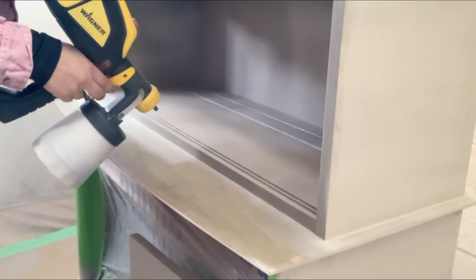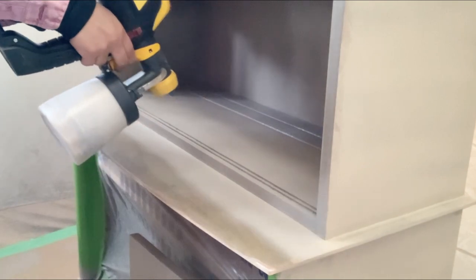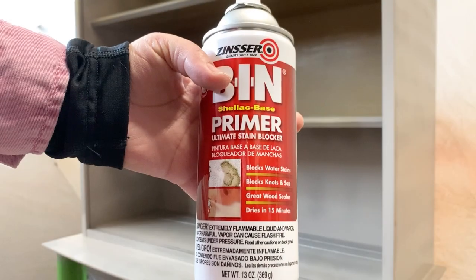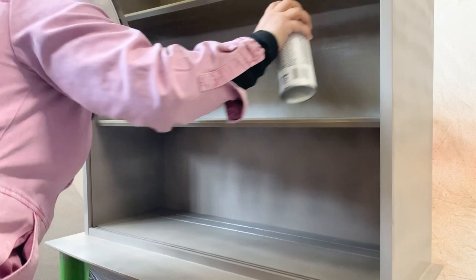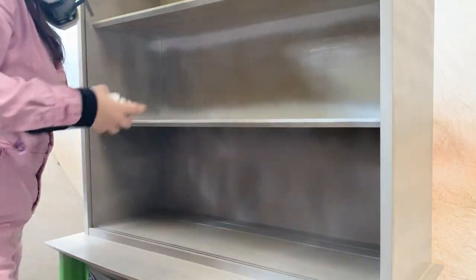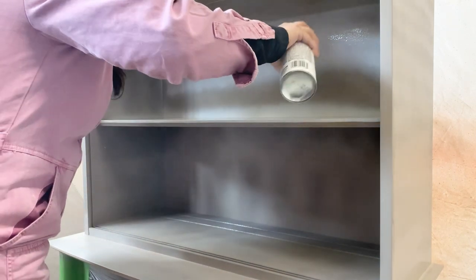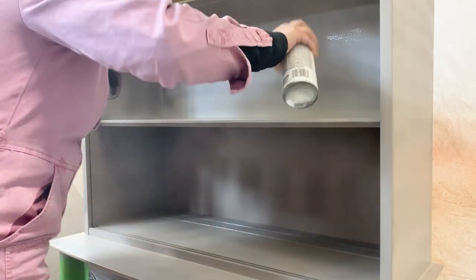I wanted to compare and see if there was a big difference if I were to apply a white primer underneath and paint over it as far as coverage goes. So this shelf here got primed and I ended up painting over it. I didn't see that much of a difference, which tells you a lot about the coverage.